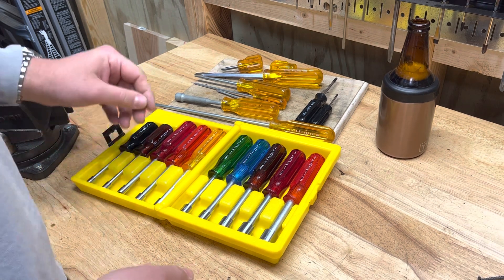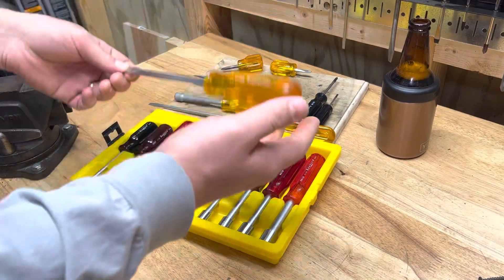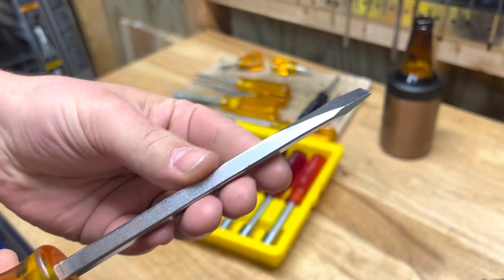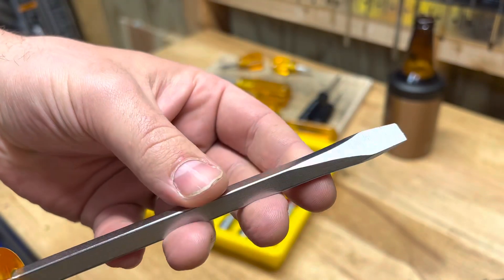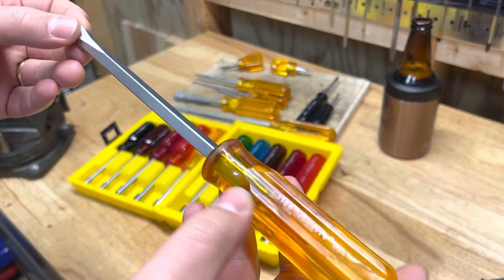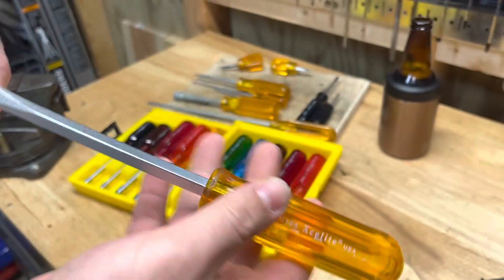First I'm going to talk about the flathead screwdrivers. You guys know how much I love flathead screwdrivers, and I just love these. There's something about these old Xcelite flatheads — if you can get them in good condition, this is just a beautiful flathead. This square shank, and it's a really high quality alloy — super nice, super pretty, and a nice screwdriver, good to use.